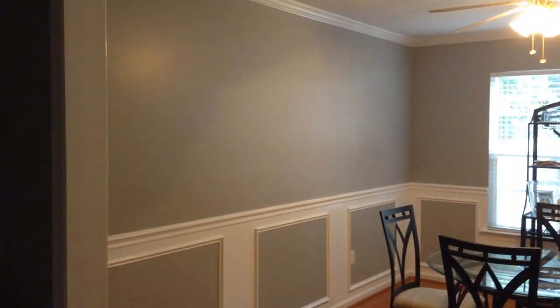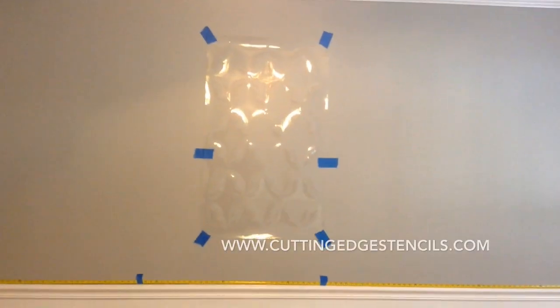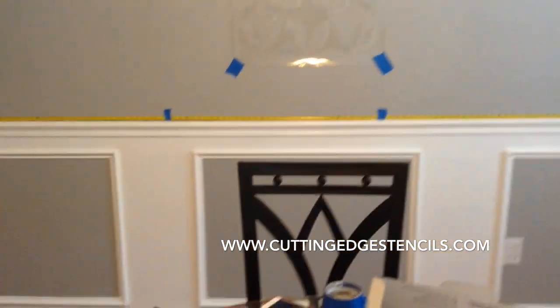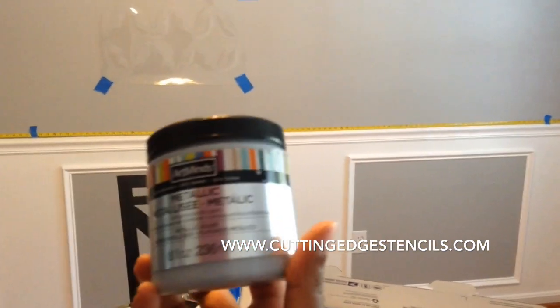Here is a pan around the room of the before — my walls were already painted Classic Gray by Behr. Here is a look at the stencil that I chose. I did go with Cutting Edge Stencils and the stencil was about fifty dollars.